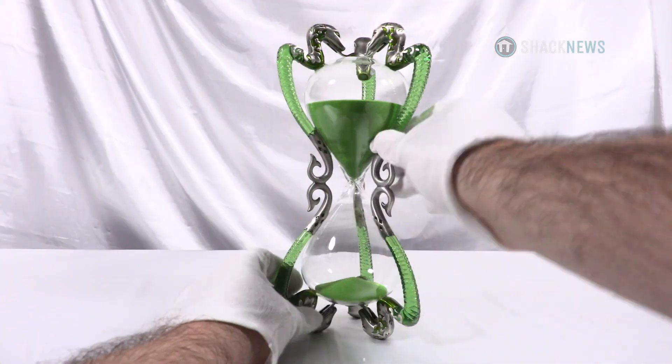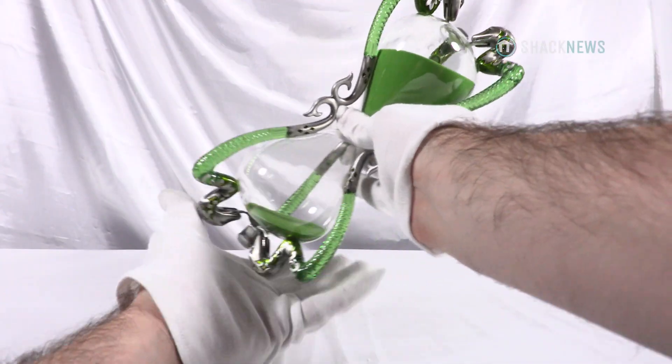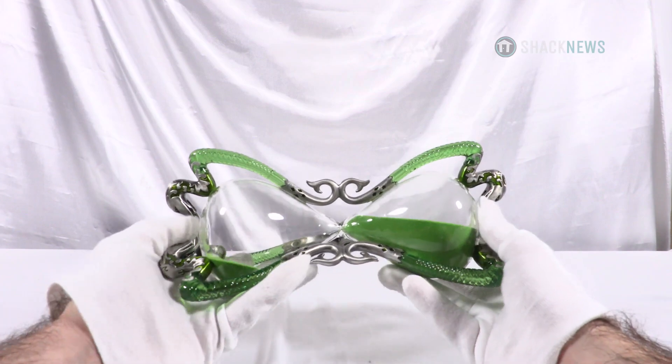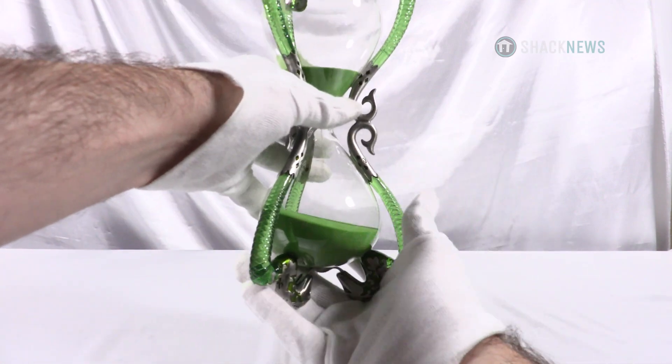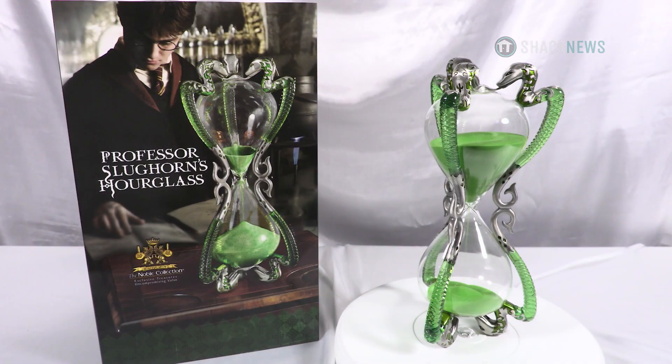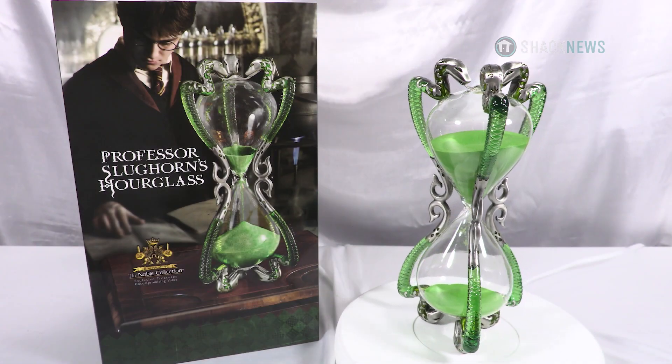Slughorn's Hourglass is available on the Noble Collection's website and retails for $145 USD. And in my opinion, it's worth every penny. It'll make a great addition to any Harry Potter fan's collection, even if you weren't accepted into the Slug Club.